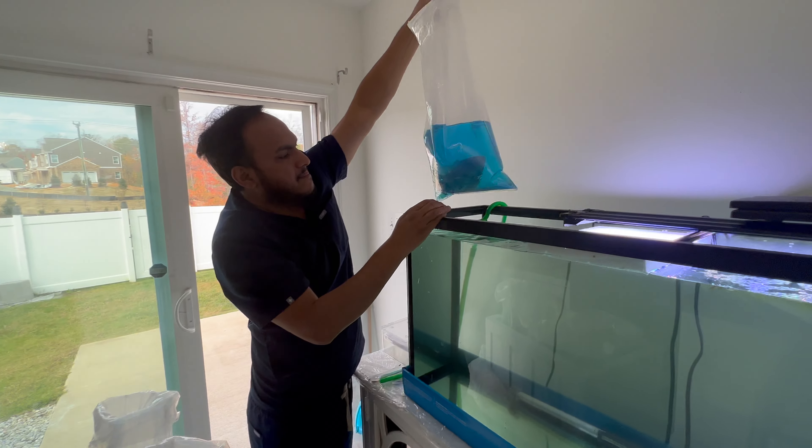Now I'm going to place the bags inside the fish tank so the temperature will acclimate evenly between the bag water and the tank water. After waiting several minutes, I think the temperature is fine, so it's time to put the fish inside the aquarium. Here is the first one — it's a very nice, bright-colored melon discus. Let's put him in the fish tank.